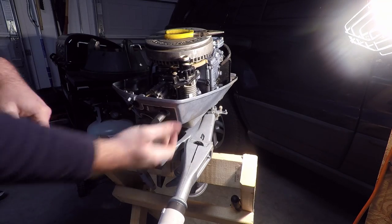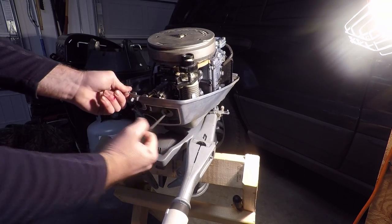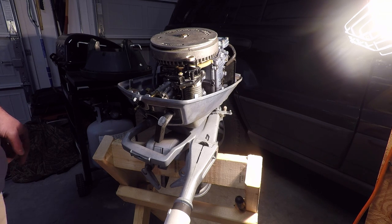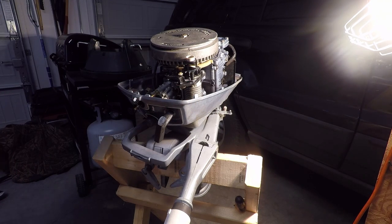And there you go — everything works. If this video helped you out, make sure to hit the like button and the subscribe button, and make sure to check the video description for the part number for the recoil spring for the six horsepower and the nine and a half horsepower. Thank you for watching.